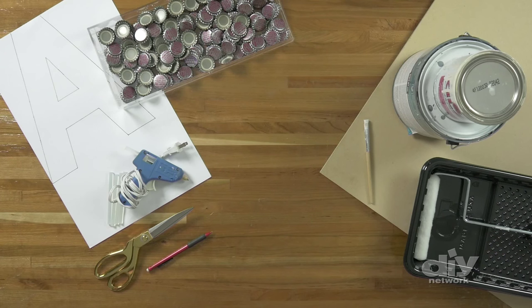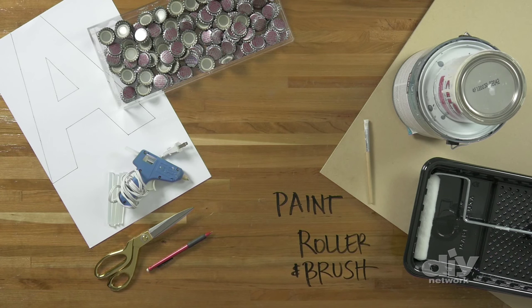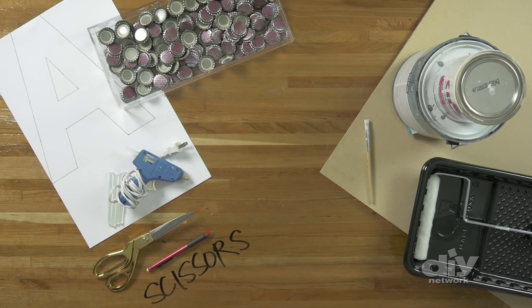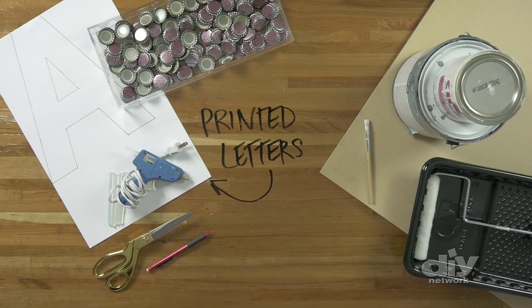To make this particular bottle cap piece of art, you'll need approximately 200 bottle caps, a two foot by four foot piece of MDF — that means medium density fiberboard — some paint, a paint roller, a paintbrush, a hot melt glue gun, a pencil, some really pretty scissors, and some letters that we had blown up at the local copy store.